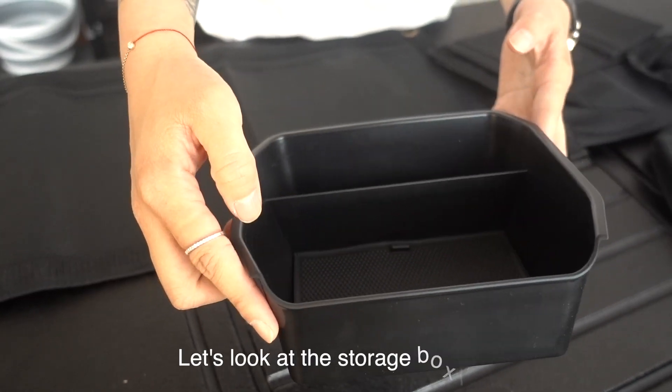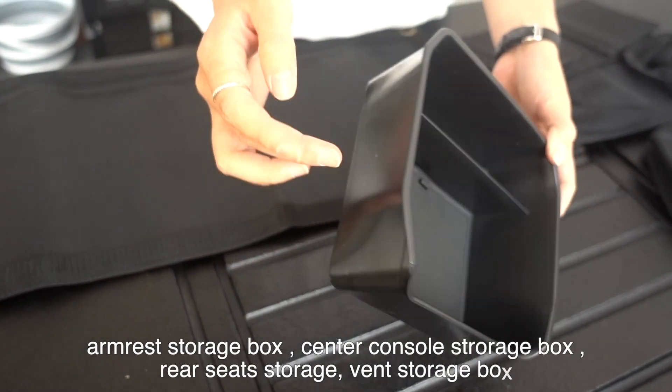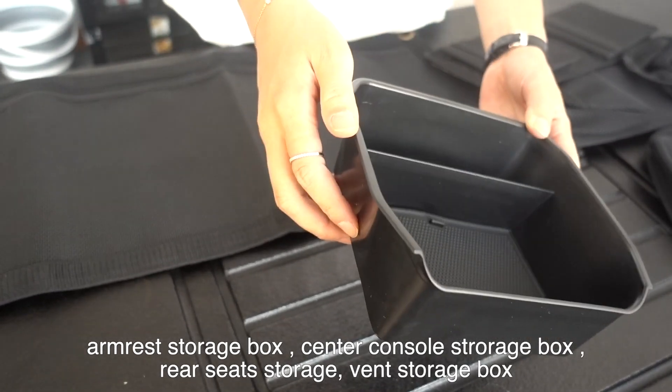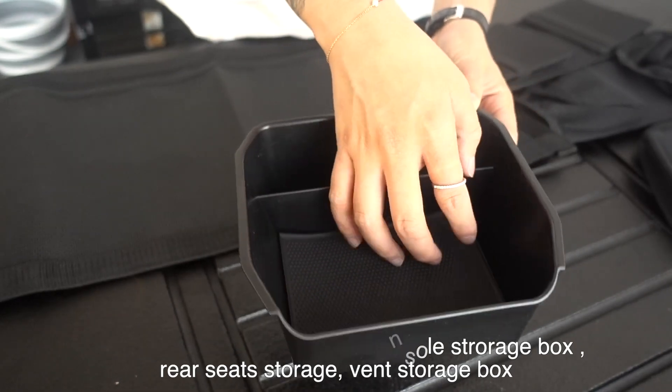Let's look at the storage box first. The armored storage box uses high quality ABS material, with a rubber mat inside the box to prevent skidding.